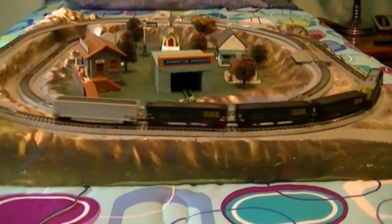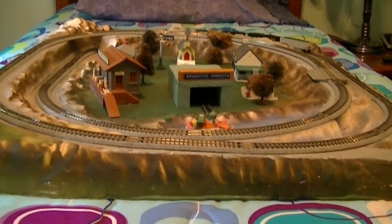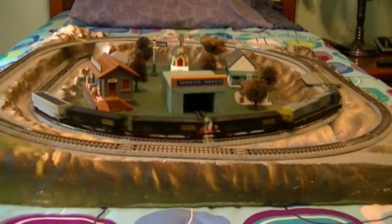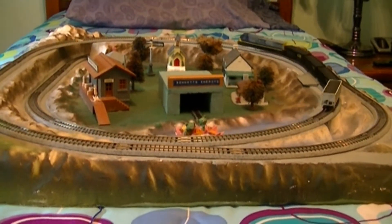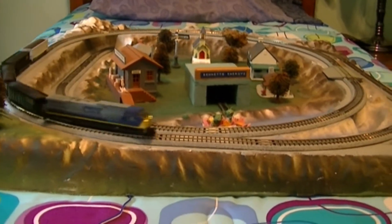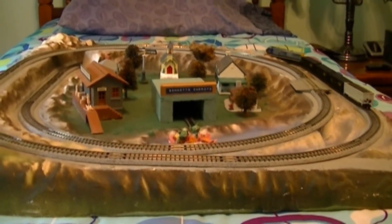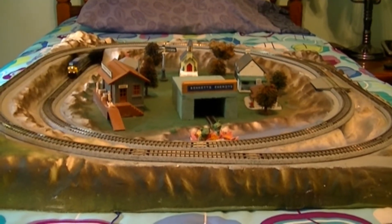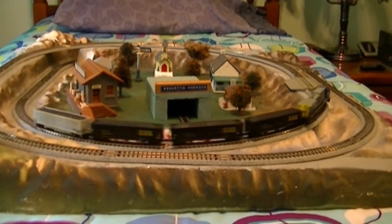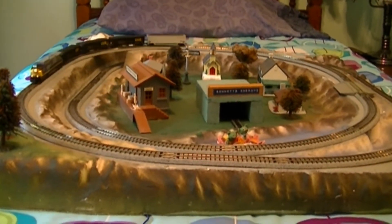I want to get a CSX dark future SD70ACE in N-scale — there's one on eBay for 81 bucks brand new that I've been wanting to get but haven't yet. Kato engines are really great engines, which is what I've got running here now. It runs really smooth and everything. I did have a minor problem with it, but this engine is DCC ready.